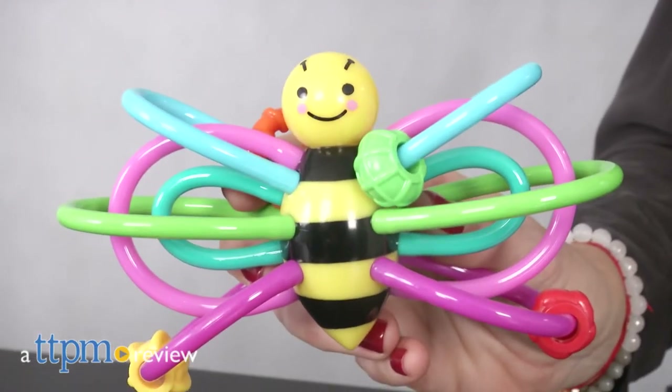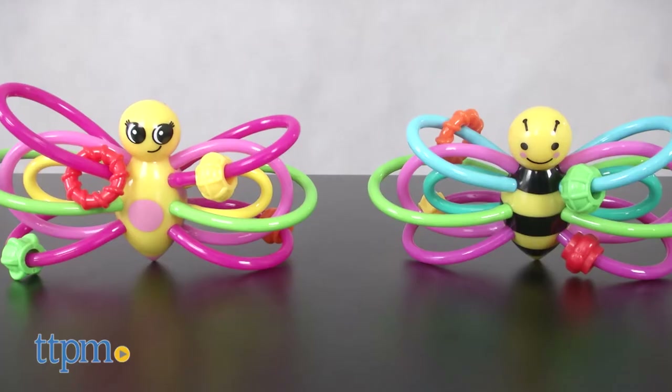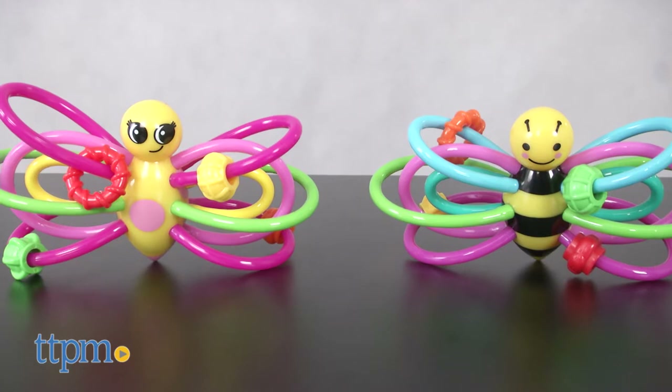Soothe baby's teething pain while they play. Hi, I'm Tammy with TTPM, here with two teether rattles from the Manhattan Toy Company: the Winklebee and the Winkle Butterfly.